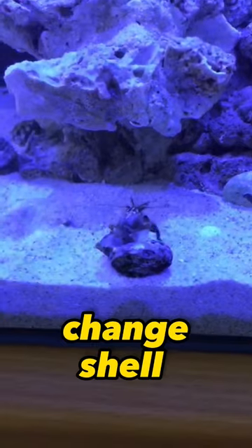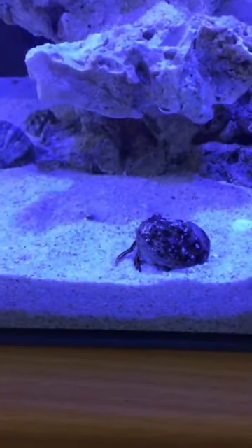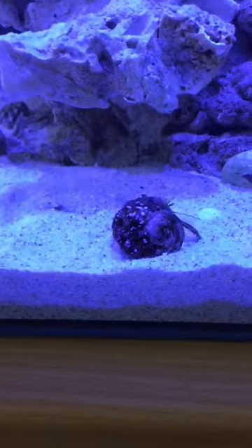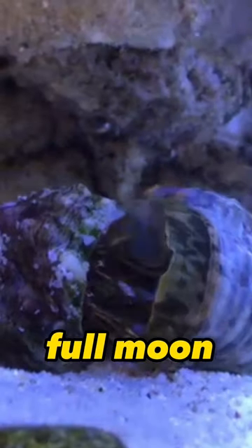Hermits also change their shell as they grow. Some hermits will try on several shells before making a commitment. When selecting new larger shells to offer your hermit crabs, pick those with an aperture or opening that is a bit wider than the shell it currently occupies. The best time to offer new shells is around and during a full moon.